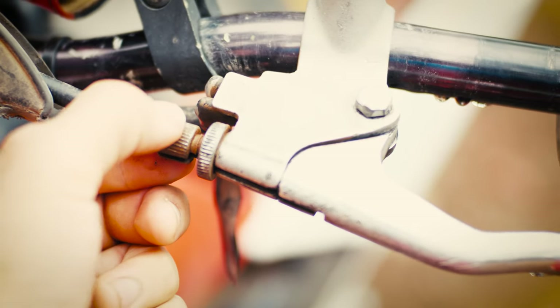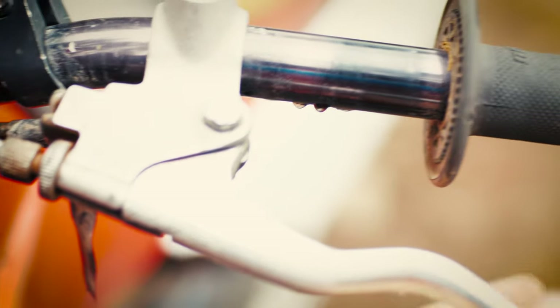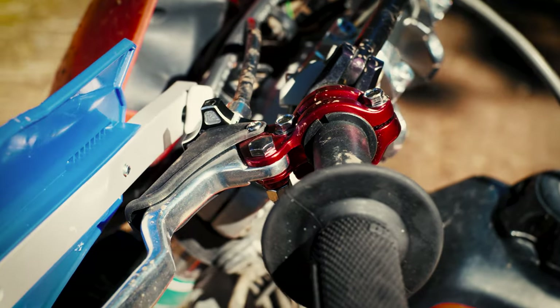Next, I needed some ability to adjust the clutch on the fly, because the free play was just walking all over the place when the clutch would heat up. For that, I threw on the tusk quick-adjust clutch perch.